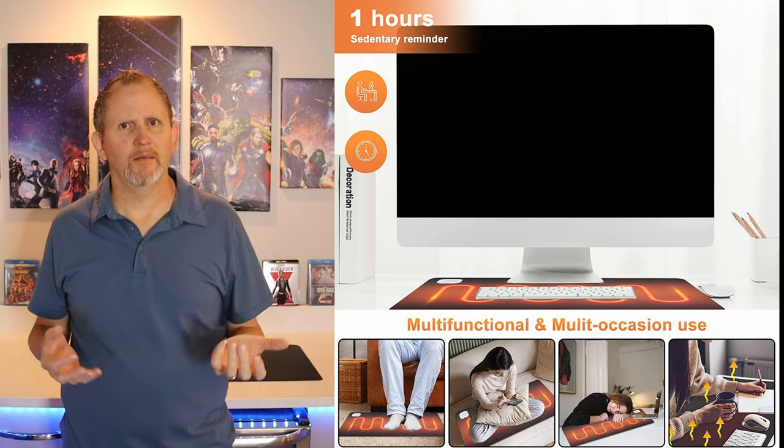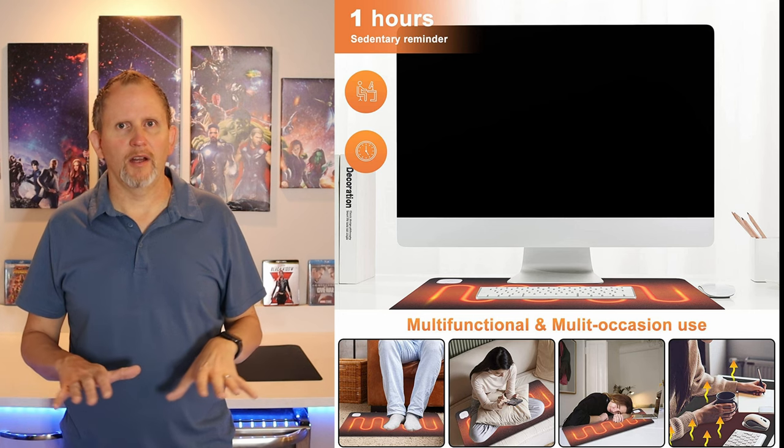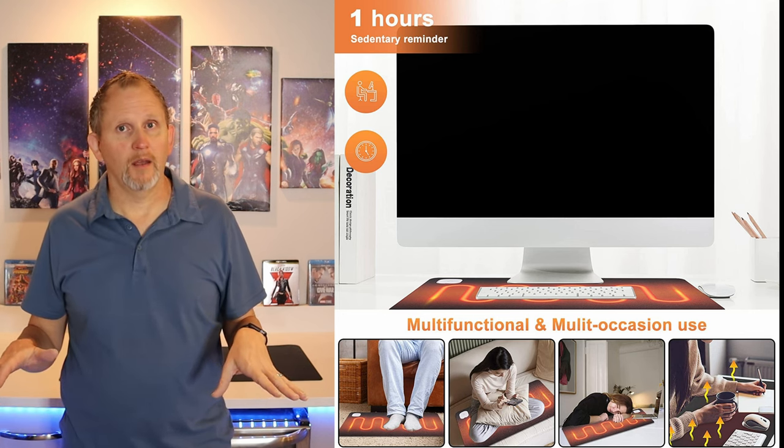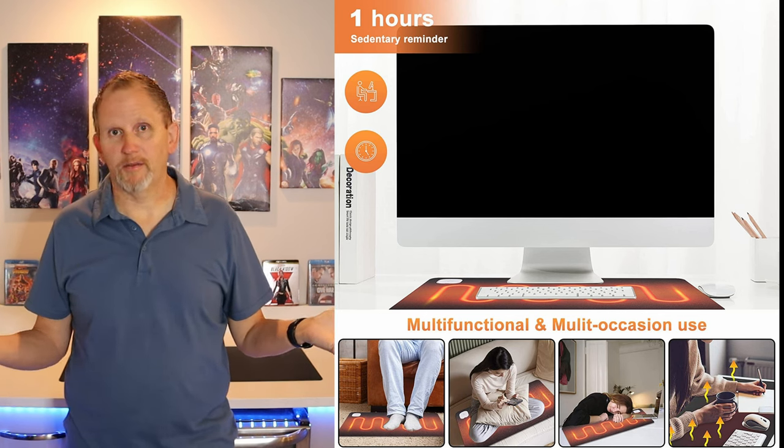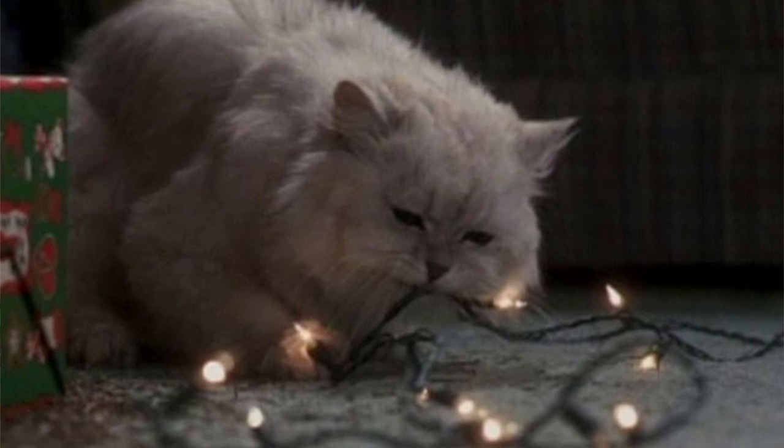The best use of this warm desk pad is for anyone who is cold all the time, has cold hands, or has poor circulation. It's also great for really cold office environments. Interestingly, the website also shows it being used as a foot pad on a hard flat floor, and even as something to sit on. It can apparently also be used as a warm pad for pets — it says it keeps pets from biting, though I'm not entirely sure how that works.